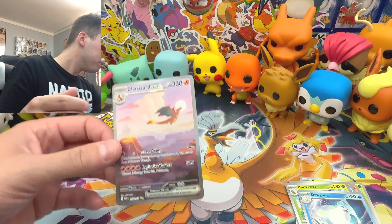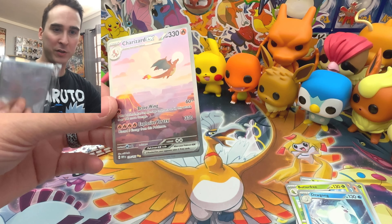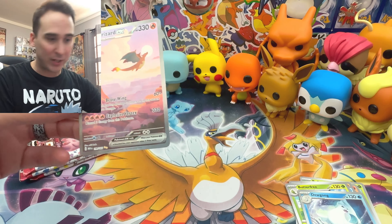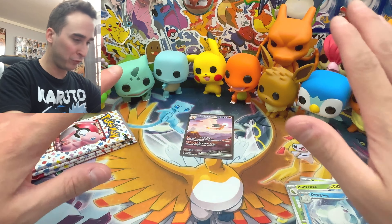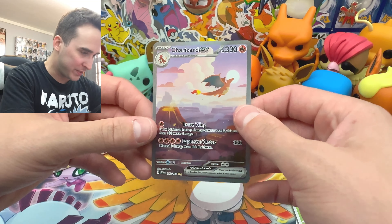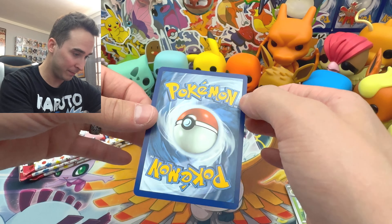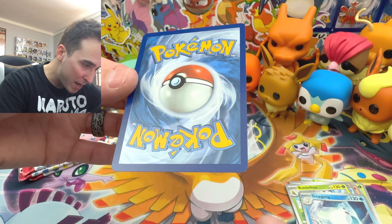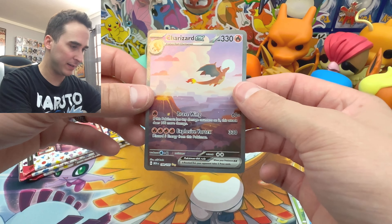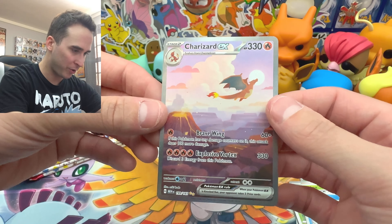I need some sleeves. These sleeves are terrible — I have a hard time getting cards into them and putting them into binders. I don't have any penny sleeves on standby, so I'm just going to set it there and hopefully we don't mess it up. Let me take a look — the centering looks very good. Let's check the back. Any whitening? Maybe a little bit right there, but other than that this looks very good. Charizard EX — look at the artwork, just flying away off into the sunset.